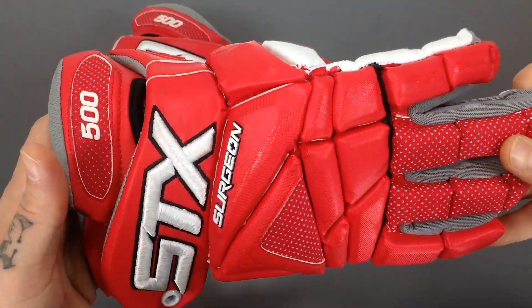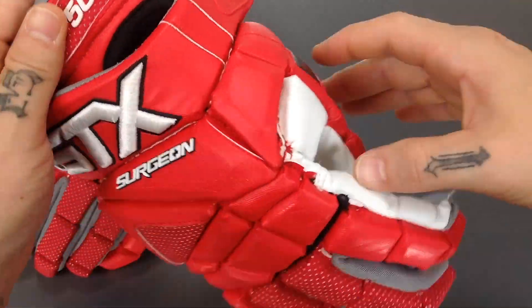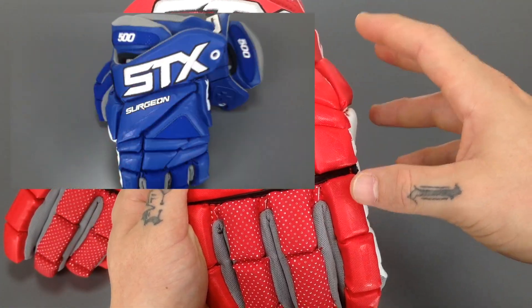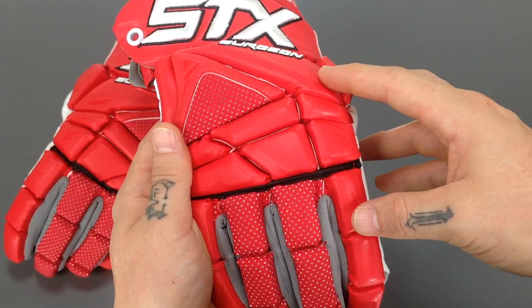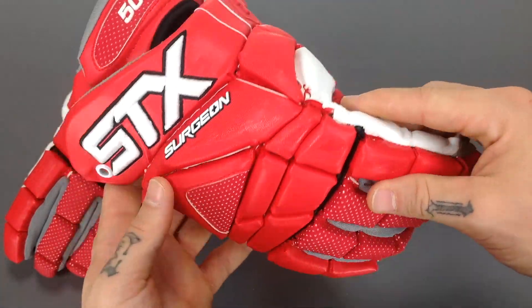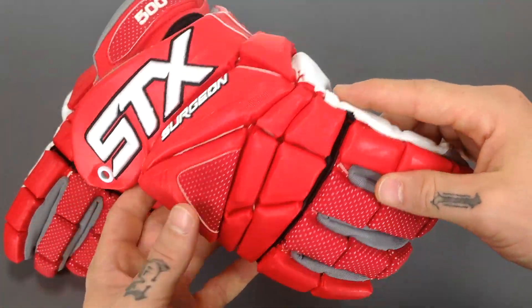It's really just a clean glove. These guys are going to be available in white, black, royal blue, navy blue, gray, and of course red right here. So go ahead and check these out at Sportstop.com.